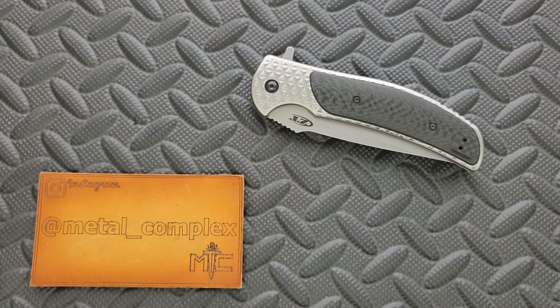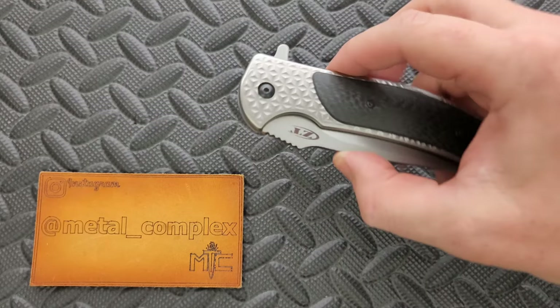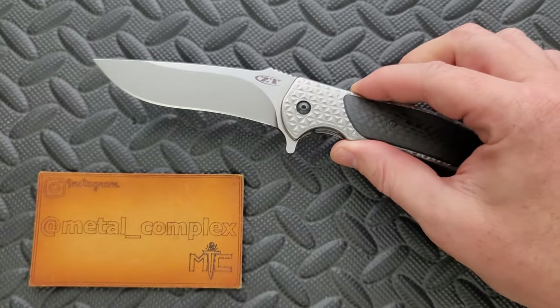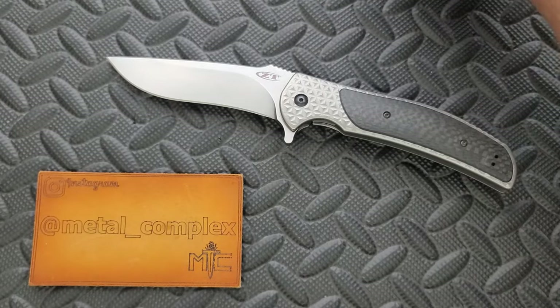What's going on YouTube? Metal Complex here, and today I've got a classic knife review slash knife overview to share with you guys. This is the long discontinued Zero Tolerance and RJ Martin 0600.